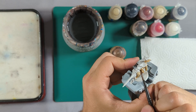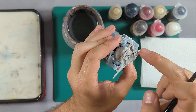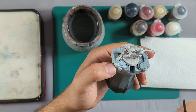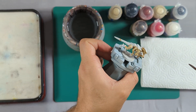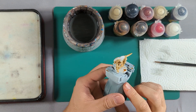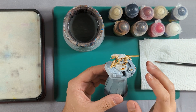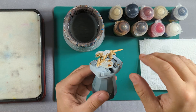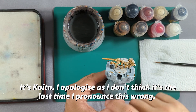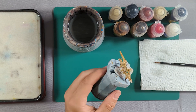It doesn't matter if you get it everywhere because we'll cover it up later. Just cover all the bits that aren't the armor — basically the tail, arms, legs, head, everything like that. Once that's done we'll move on. I've applied the Seraphim Sepia all over the skin areas. I've probably got some on the chitin armor — don't worry about that, we'll tidy that up later. Just let that dry and then we'll move on to the next step.